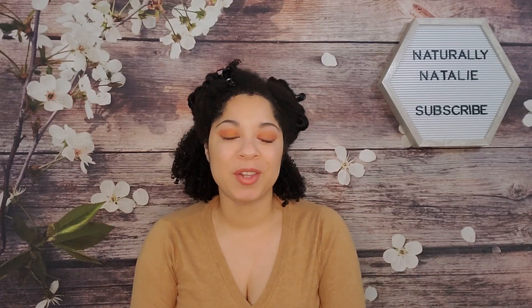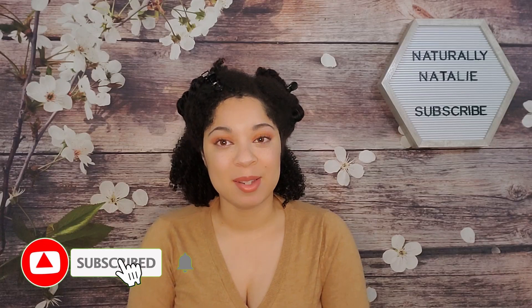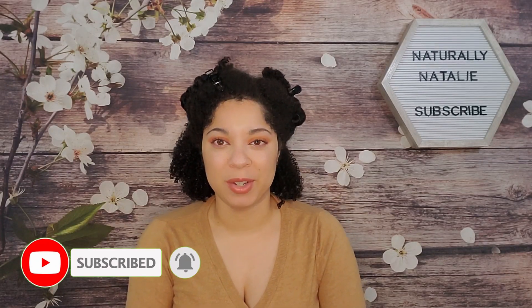Before we get started, if you are new here, thank you so much for clicking on this video. If you like what you see, don't forget to hit the subscribe button and hit the notification bell so that you're notified when I upload new videos.